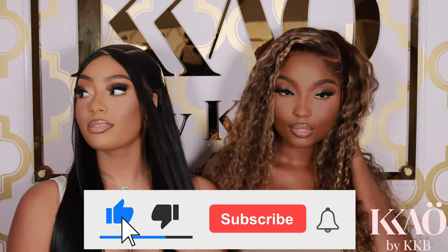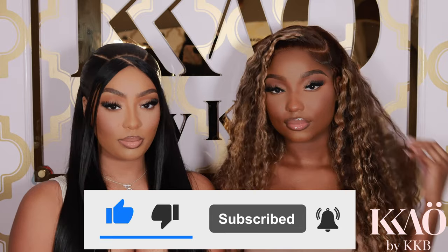My honeys, go ahead and like, subscribe, and hit the bell button because you don't want to miss all these tutorials, these makeup hacks, and all this free game on how to make money in the beauty industry. So just go ahead and subscribe real quick and we're going to really get right into it.